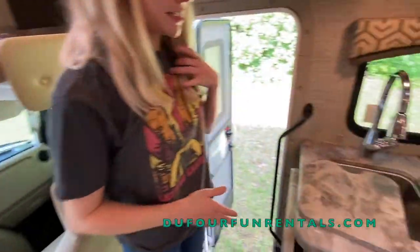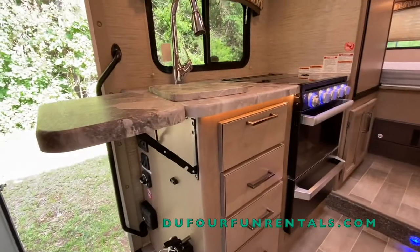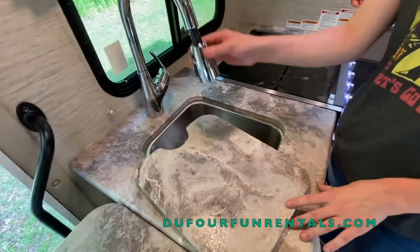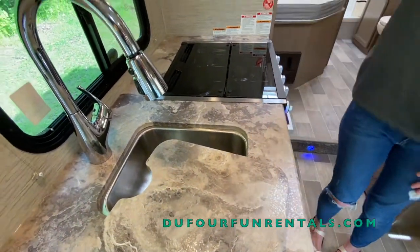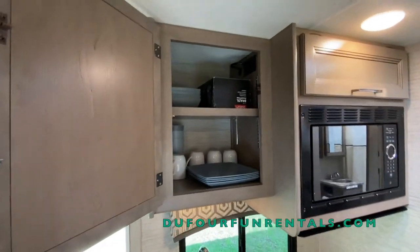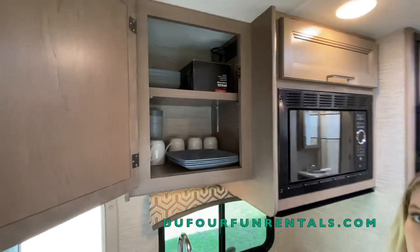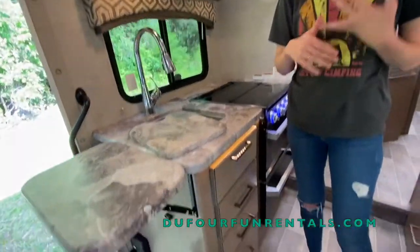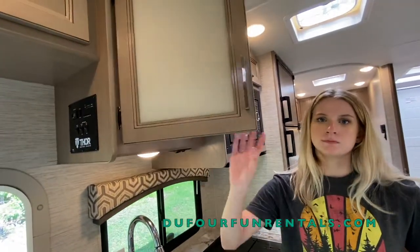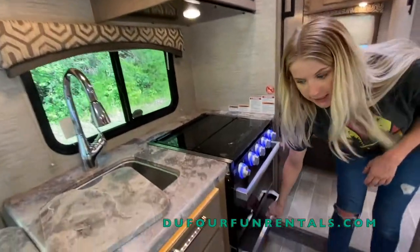You have a kitchen on this side with extra counter space and a sink with a cover on it. In this cabinet you'll notice that there's plates, cups, and bowls, along with a coffee maker and coffee cups. All the other cabinets have other kitchen supplies such as silverware, bottle opener, can opener, scissors, etc. You guys can look around the cabinets to see what you have. You also have pots and pans underneath the stove.